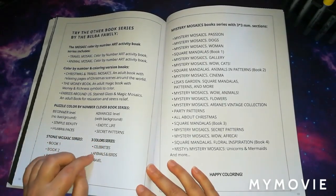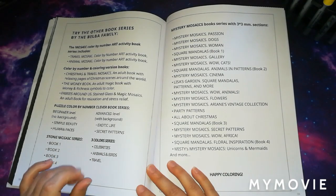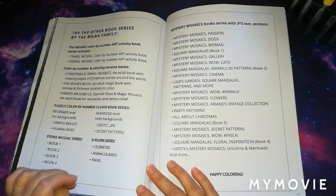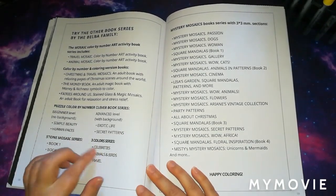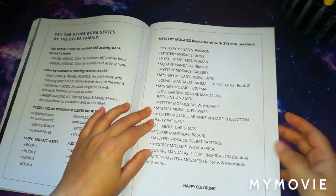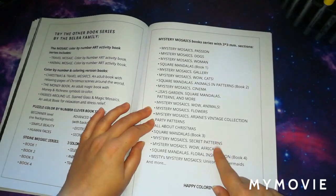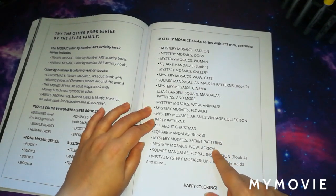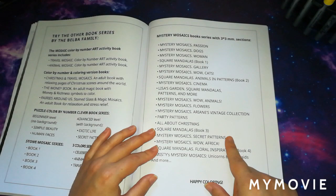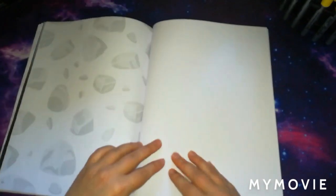There's the three-colour series, which is a bit like Quirkles but instead of circles it's got squares, and you only need a choice of three colours going from light to dark or dark to light. Then they have the mystery mosaic book series with three-millimetre sections — they have a lot of those out at the minute and I have every single one. That series is actually what completely started me on my Belba Family kick.